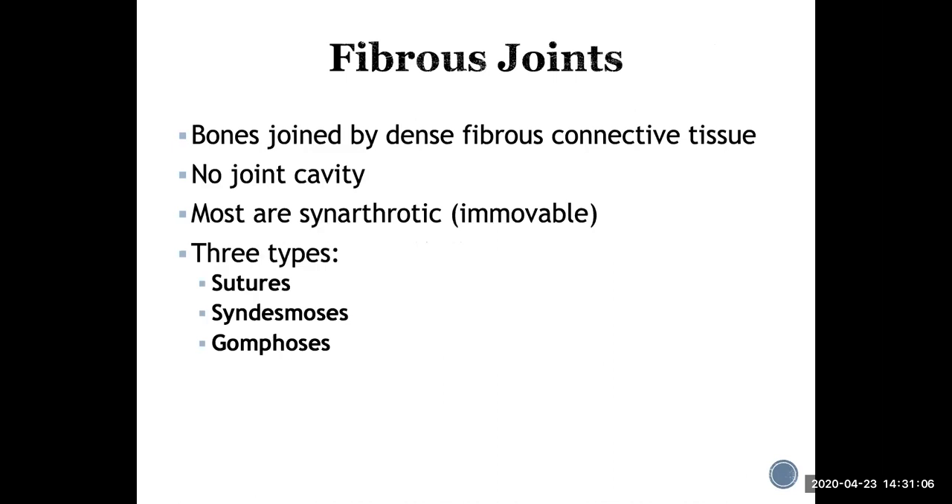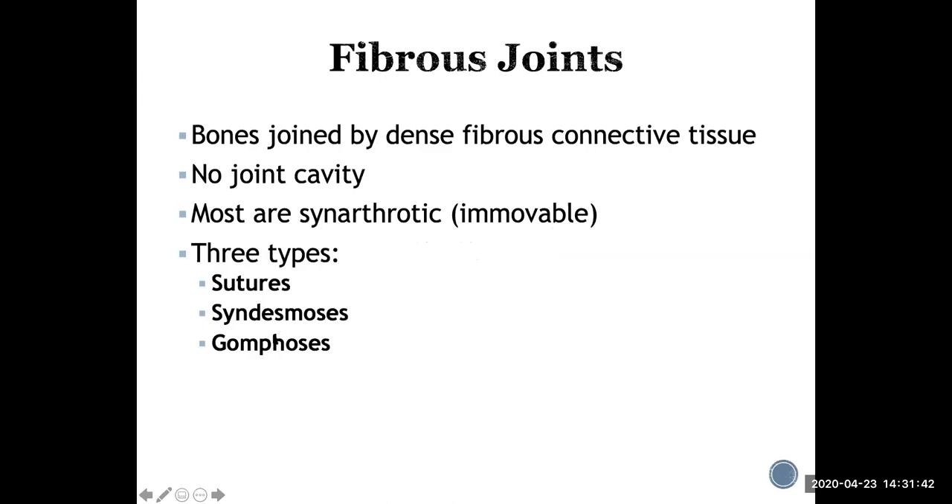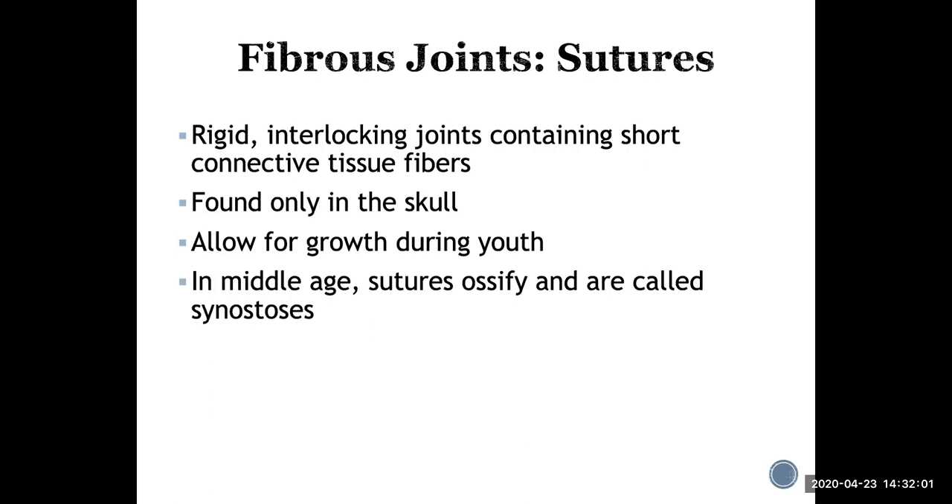Fibrous joints are joined by dense fibrous connective tissue — there is no joint cavity. Most are synarthrotic, meaning immovable. There are three different types of fibrous joints.